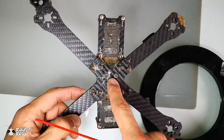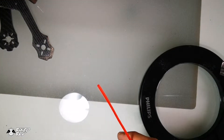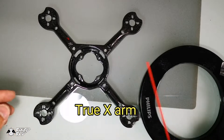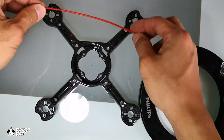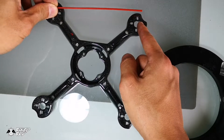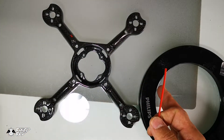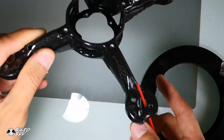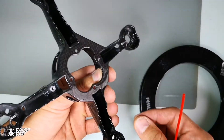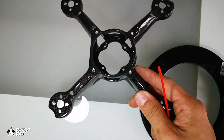Since we have stretch X and squat X, we also have a true X arm design. The true X arm design is simply a symmetric X letter when viewed from the top — the distance between any two motors is equal. This is an example of true X arm design, and for this particular frame we also call it a unibody frame because it's made from a single piece of carbon fiber using a molding process, so we call it a mold carbon fiber frame.